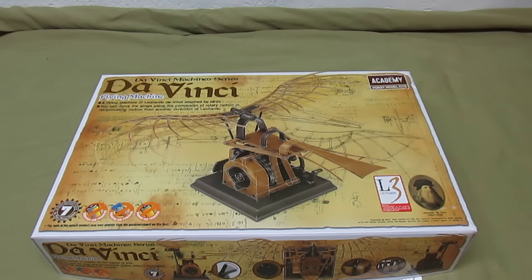These are snap-together kits. They do not require glue or paint, but for us more advanced modelers, you can glue some of the parts and you can paint them of course — and weather them so that they look like real wood, real metal, real antique devices.